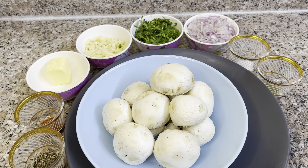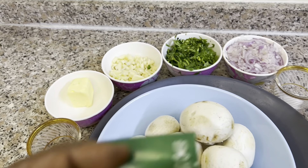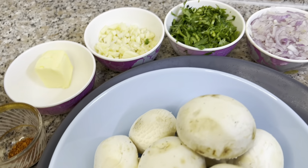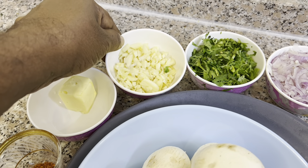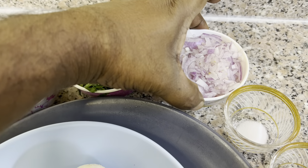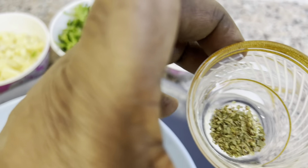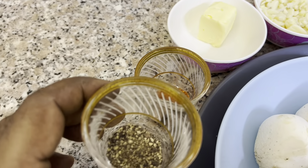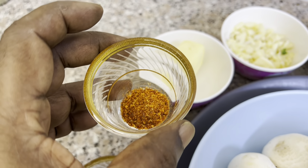We are going to use 250 grams of fresh mushroom, butter and garlic, a small onion, oregano, and chili powder.